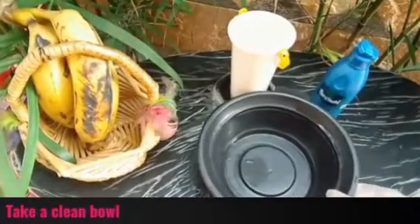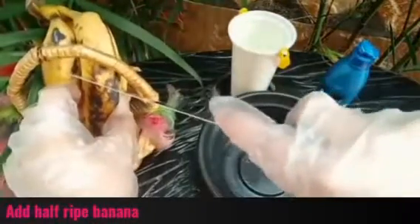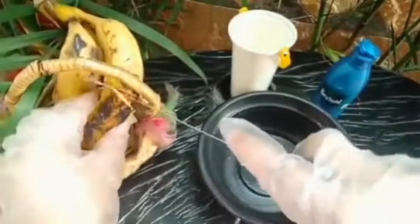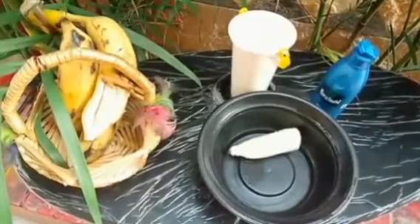First of all, take a clean bowl. Add half a ripe banana — you can see it has a little black spot, which is ideal. If your hair length is longer, you can take a full banana; if it's shorter, take half. Banana contains potassium, vitamin B6, vitamin C, and minerals, which are very good for treating hair dryness.